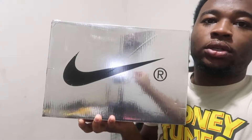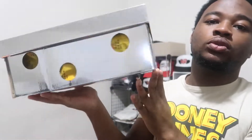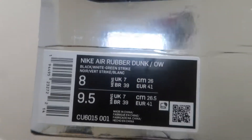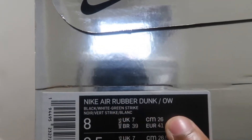So in this video we got the Rubber Dunks, size 8, off-white dunks. The box looks kind of chrome-ish, silverish — you can see the background through it. It's got holes all around it. The size tag says nine and a half women's and eight in men's, and right there it's got the colors. It says 'Nike Air Rubber Dunk Low'.